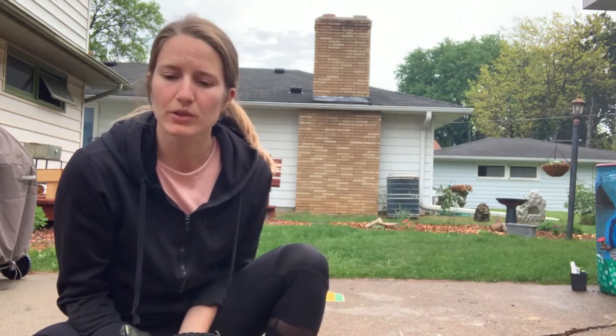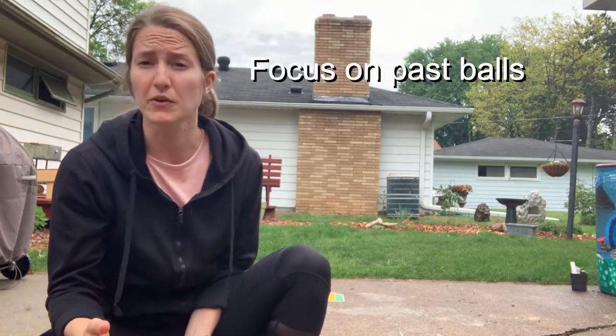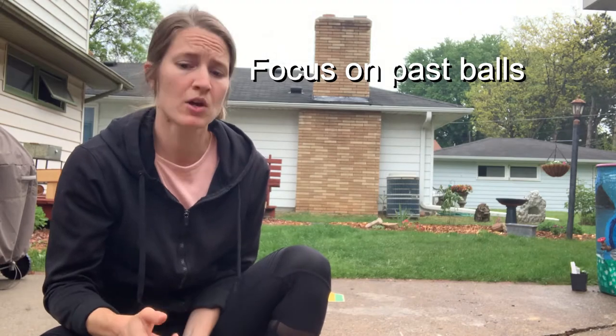Last week we talked about making throws to home in a specific down and low position, so that the catcher can make a nice tag when there are runners coming to home. This week we're going to be focusing on passball scenarios where you as a pitcher don't make your best pitch and you have to bust it down to home plate to make a tag on someone advancing home.